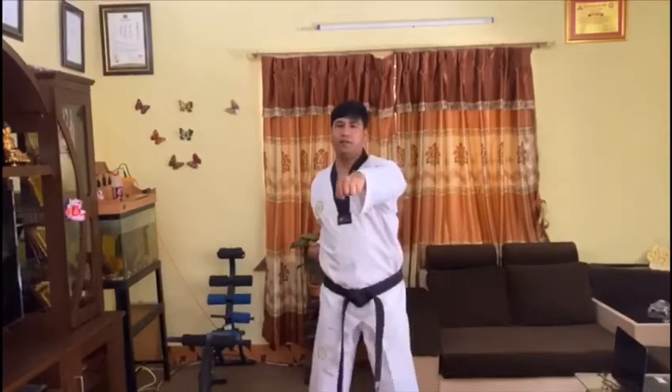Now I am going to show you Taekwondo punch. It's a regular punch. One, two, three. One, two, three.